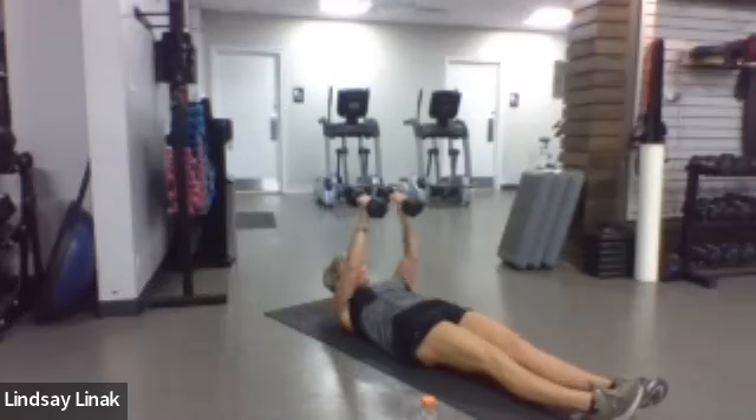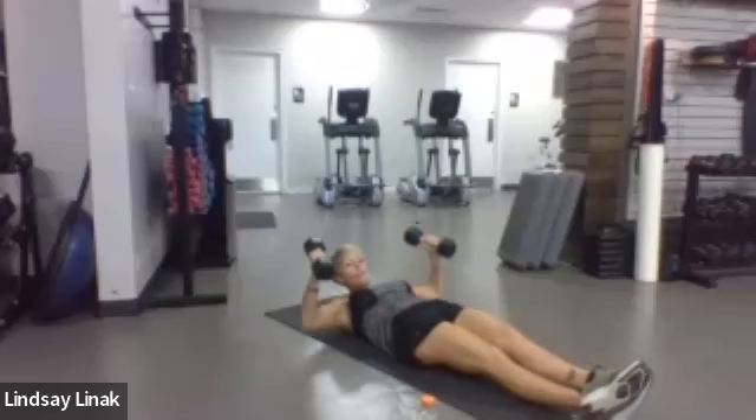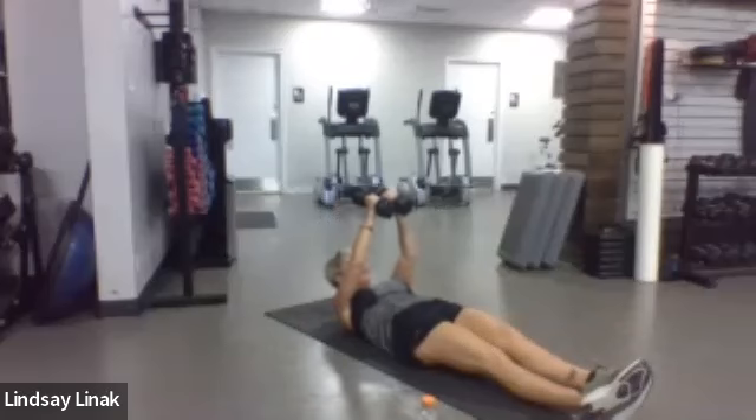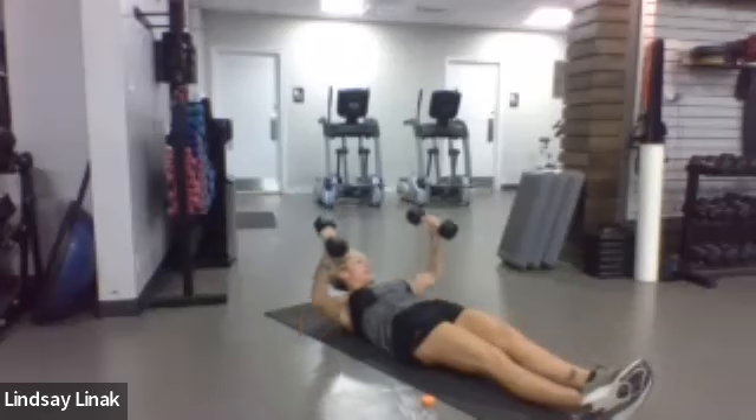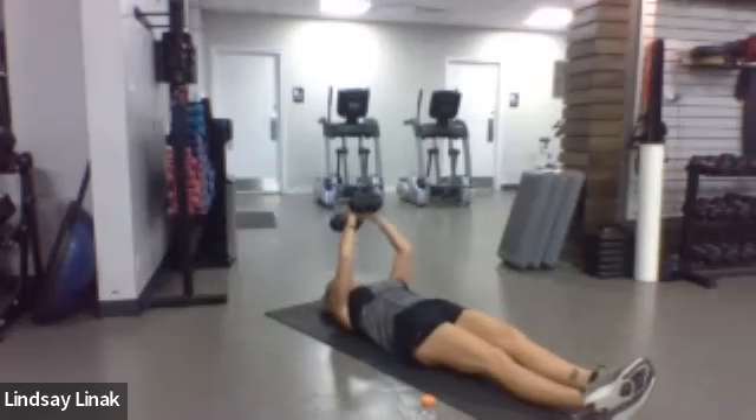Deep breaths — in through the nose, out through the mouth. Ten, nine, eight, seven, six, five, four, three, two — now those skull crushers. Put the ends together, lighten up, hold the arms up together. Just that hinge from the elbow to the wrist — the upper portion of your arm stays nice and high.